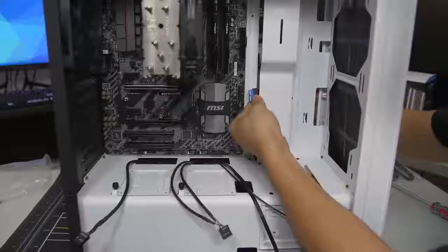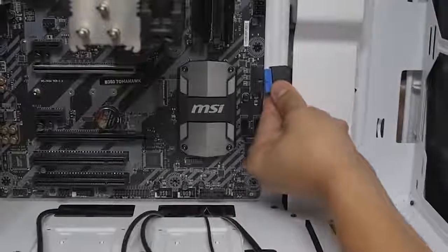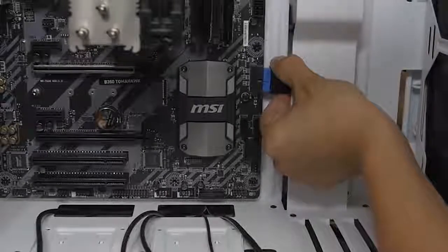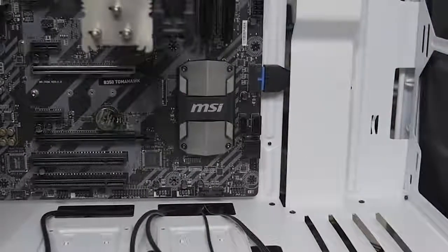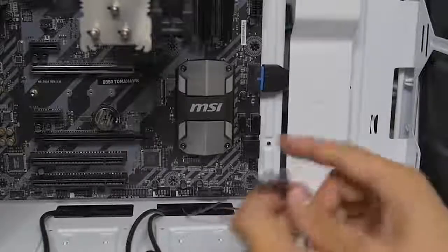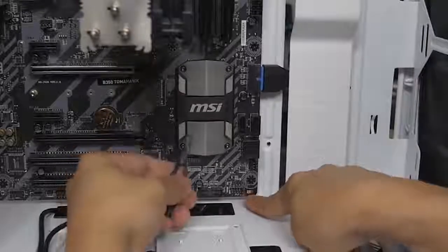Starting with the USB 3.0 — all of these except for the really tiny cables are keyed, so make sure you're plugging them in the right way or you'll break some pins. USB 3 is secured. Moving on to the little guys — we've got power, power LED, and hard drive LED. The S340 Elite does not have a reset button connector, but that's okay — we'll locate it on the motherboard. You'll need to look it up in your motherboard manual, as each board is different for where these little connectors go.